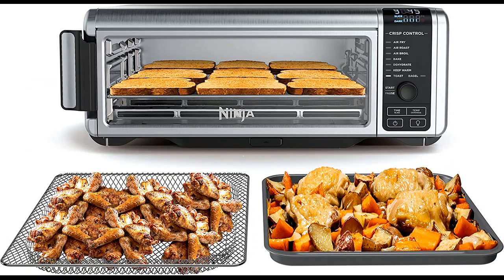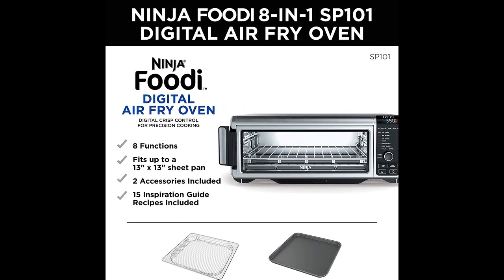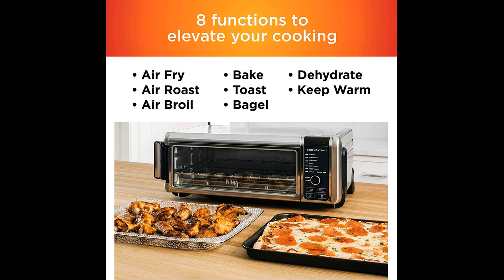In this video, I will be discussing the Ninja SP101 Digital Air Fry Countertop Oven with 8-in-1 functionality. The Ninja SP101 is a great product that has many features that are both convenient and easy to use. The oven is the perfect size for cooking for one to two people and has a lower profile ideal for those with limited counter space. It preheats quickly and cooks fast, making it an efficient choice for those who want to save time in the kitchen.